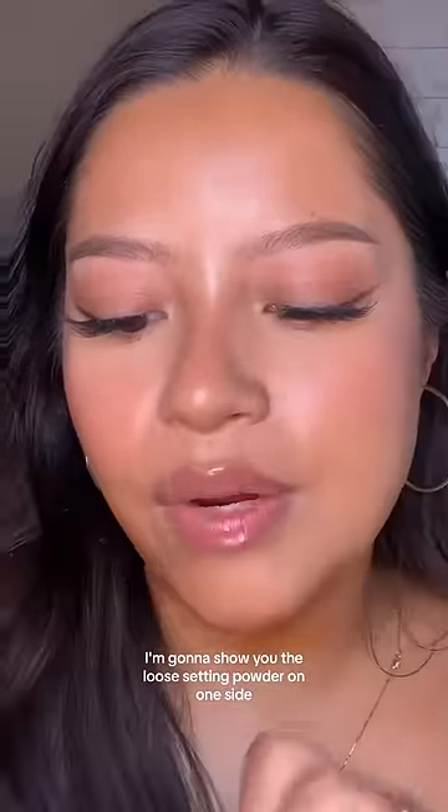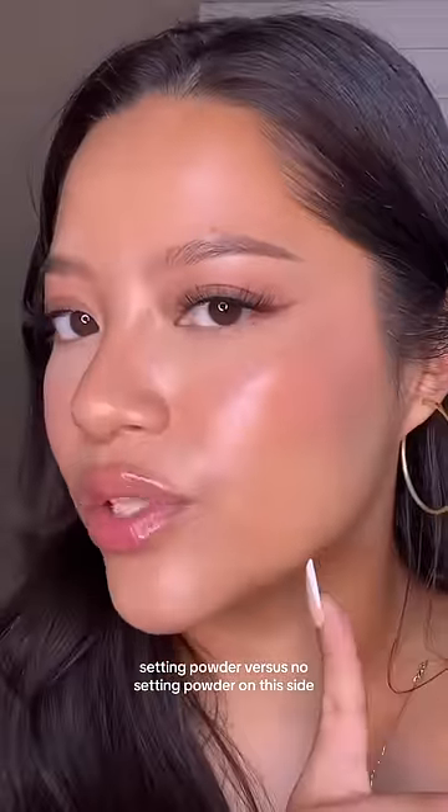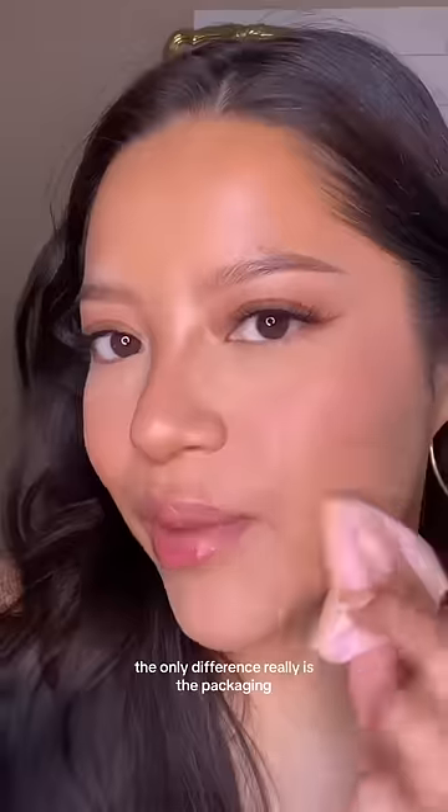I'm gonna show you the loose setting powder on one side. See how it's just removing all that shine — setting powder versus no setting powder. On this side, I'm gonna show you the pressed powder side. See how it's doing the same thing? The only difference really is the packaging.